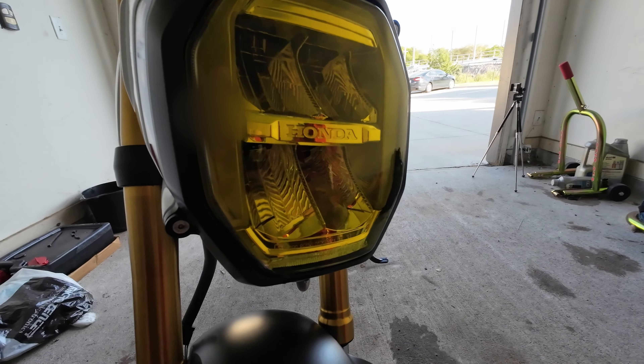Here it is at the very end. Let me get my face up so you can see — no more bubbles. Everything permeated through, and it leaves a really nice yellow light.